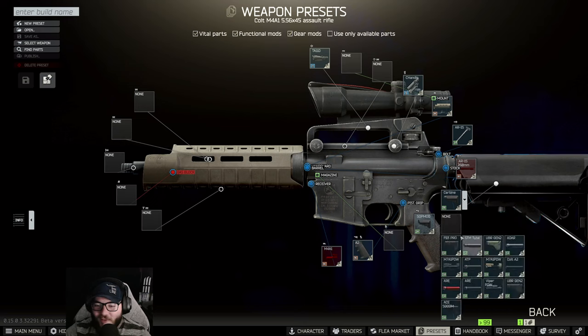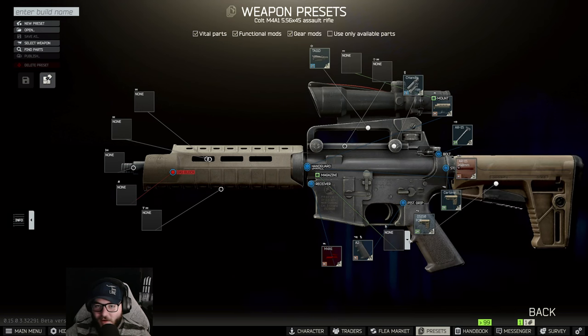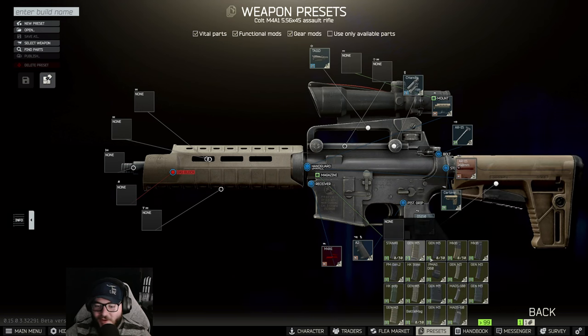Then switch over to the carbine — make sure you're on the carbine. Next you want the DS150F DE stock, and following that we're going to put on a 60-round mag for this build.